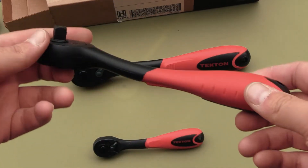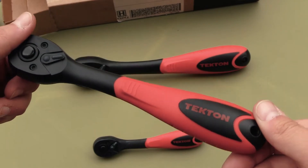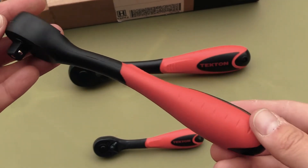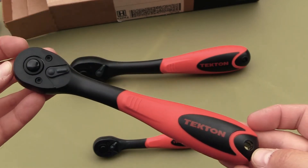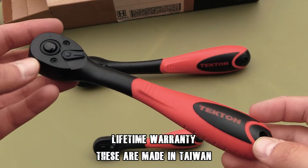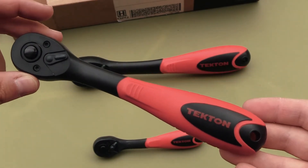Now, these are Tekton's composite series of ratchets. I know what some of you are saying behind your computer screens — you're saying, hey, composite equals plastic. Why would I want a plastic ratchet? They're just going to break and bend. Okay, these are not completely plastic.